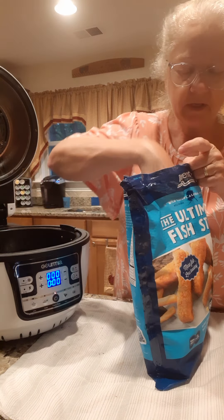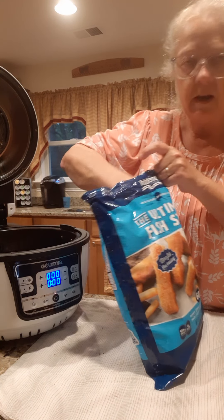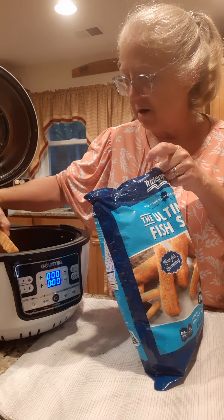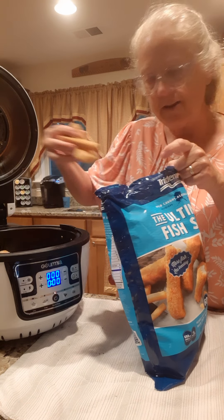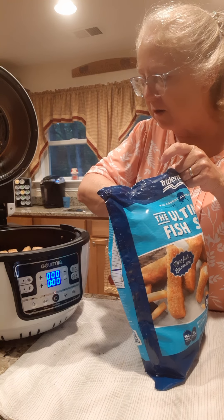So I'm going to put some down in here. The directions say if you put them in an air fryer, cook them on 400 degrees for 11 to 14 minutes. So we're going to try that tonight and see how they turn out. I haven't made them in the air fryer before.